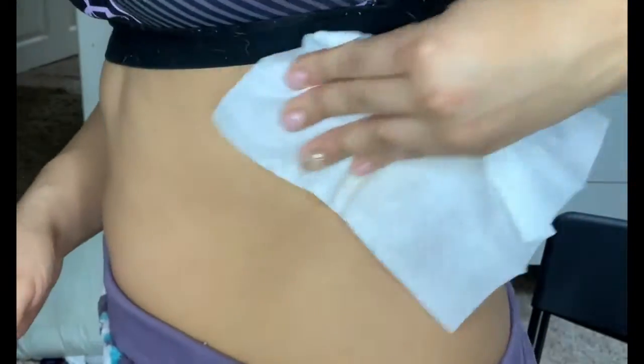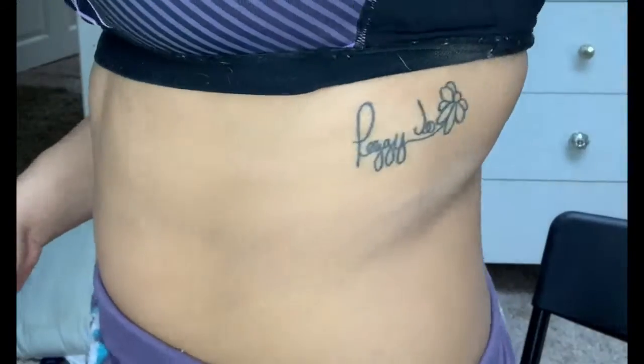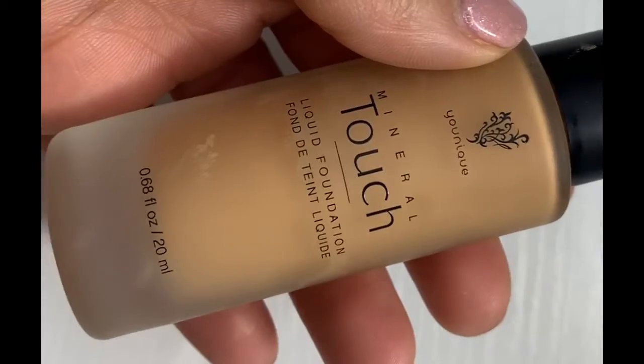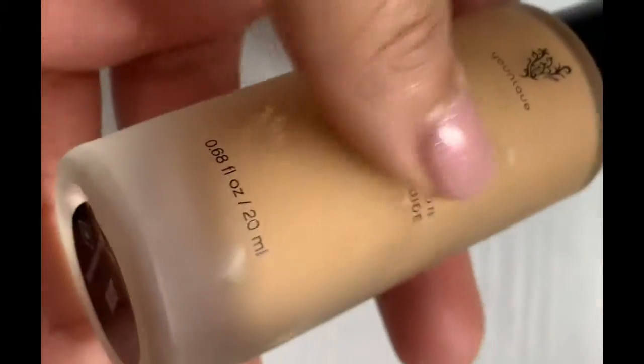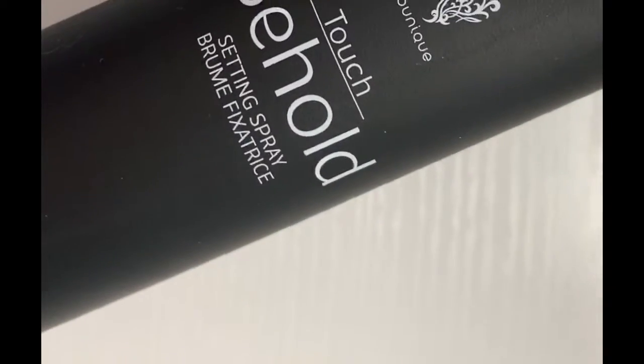Hey guys, so today I'm going to show you the Flawless Face Bundle. It comes with four different products: you're going to get your primer, your liquid foundation which you can choose your color, concealer in your color, and setting spray or setting powder.